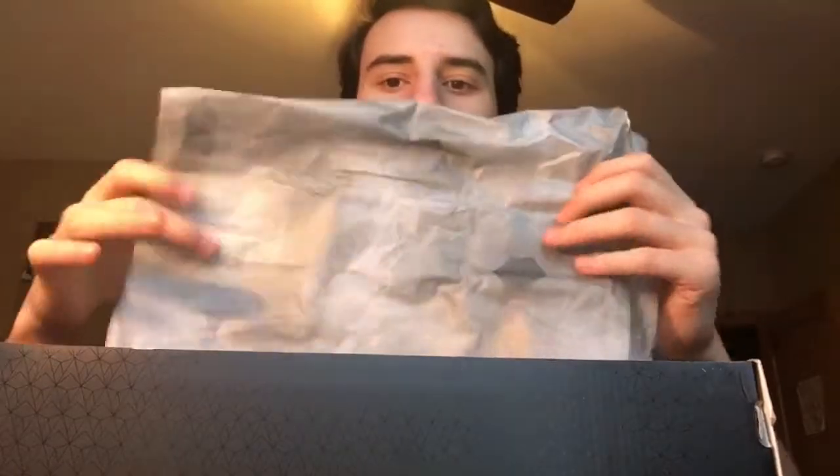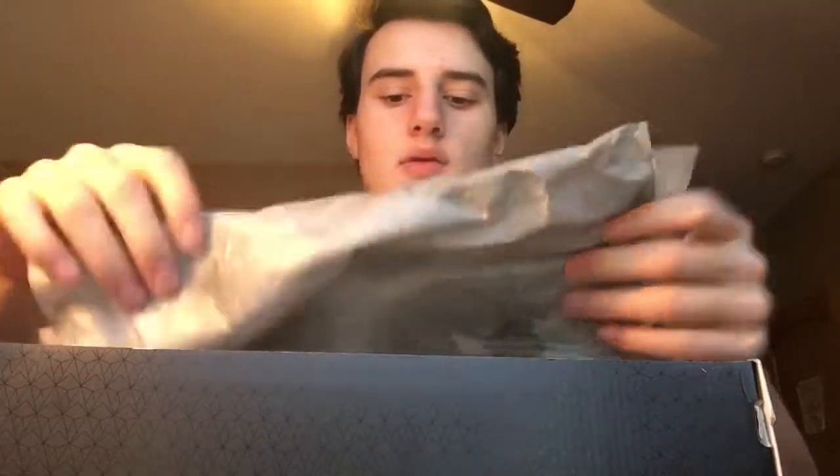They've got a really nice box on here, with all this patterning, and the paper is also really nice. The paper kind of matches the pattern — like the shoe, but it's got a little hexagon in it, all over it, just like the shoe does.